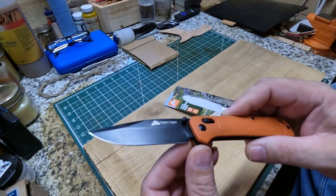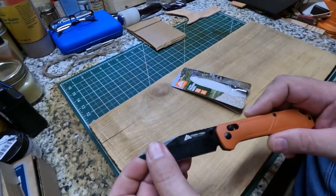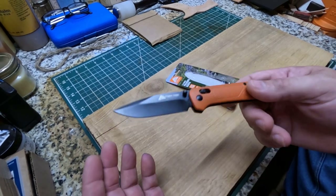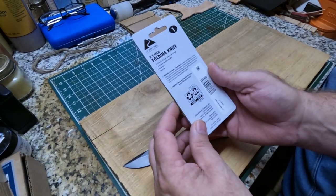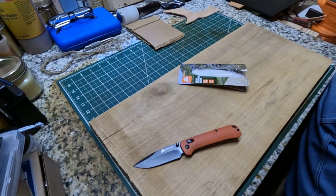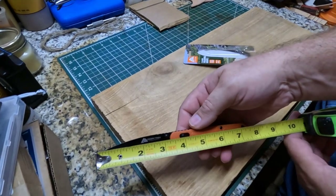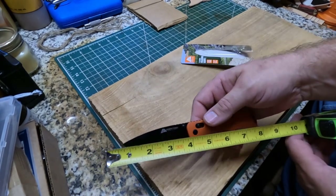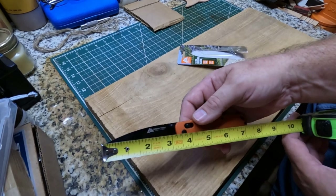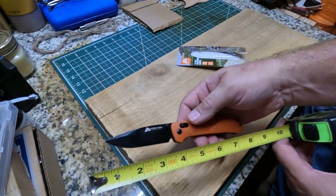There's the blade right there, and it's got some kind of stonewash or some kind of black coating on it. I'm sure it's to keep it from rust and everything. It is a China-made knife. I don't see a weight listed on this knife. The overall length of the knife y'all is going to be seven and one half inches. The blade itself is going to be three and a quarter inch blade, and a seven and a half overall length.